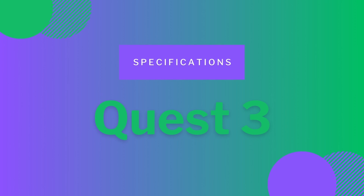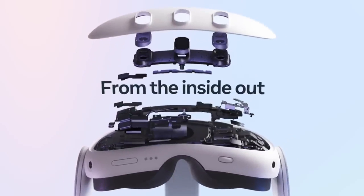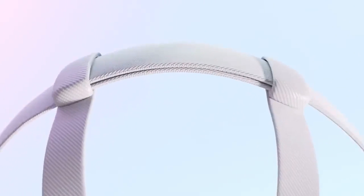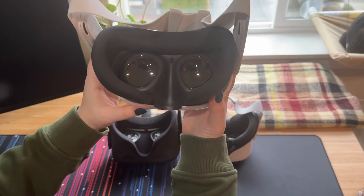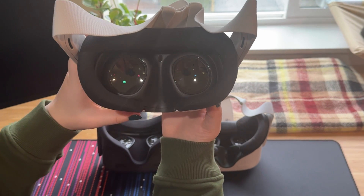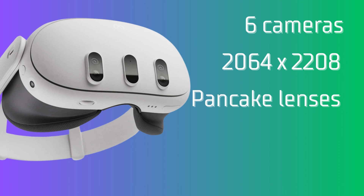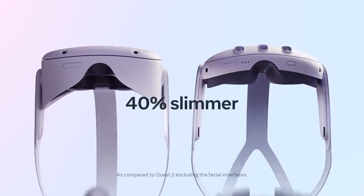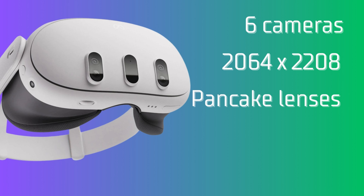The Quest 3 was released in October 2023. It has six cameras — two are RGB cameras that provide color pass-through, and the other four are infrared sensors. The resolution is 2064 by 2208, a 29% increase from the Quest 2. You can adjust the IPD from the outside of the headset and move it between numbers. The Pancake lenses provide a reduced size for the headset, a thinner casing, but at the same time a sharper image and improved optical quality. The FOV is 110 degrees with an increased launch price of $499.